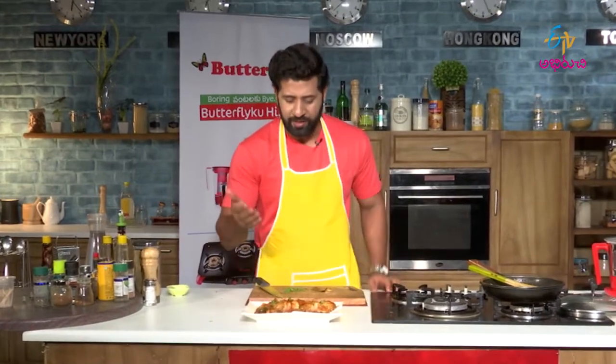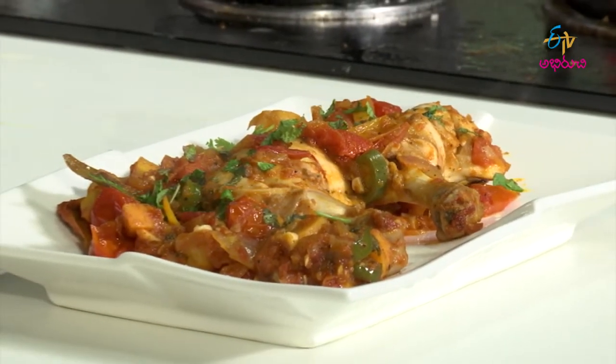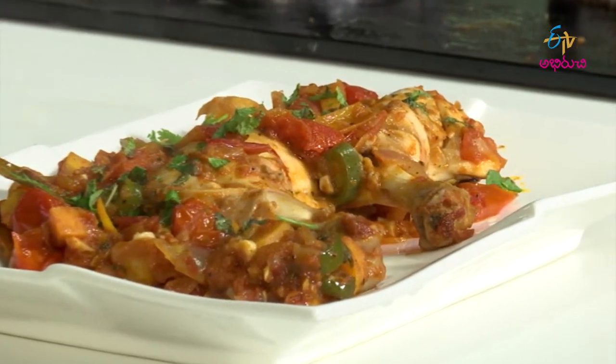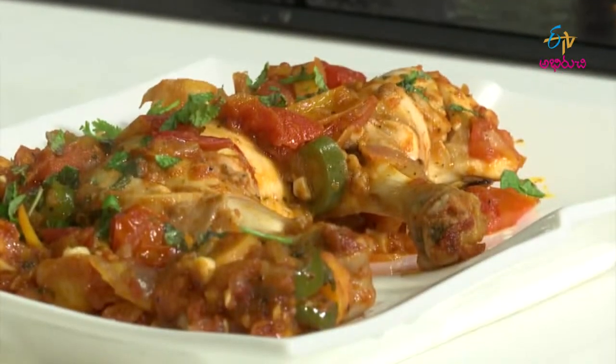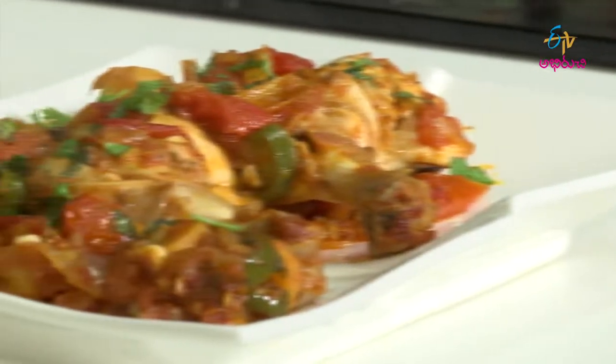Here you go. Chicken with lime and tomato juices are ready. Here you go.